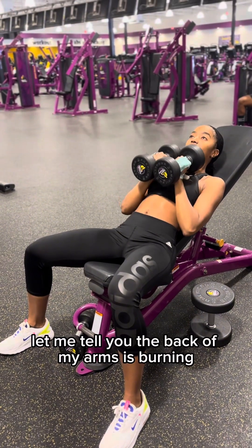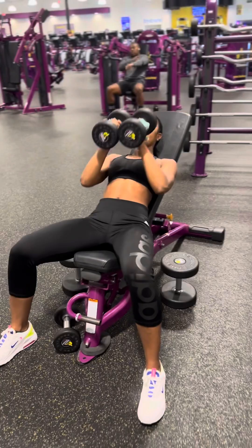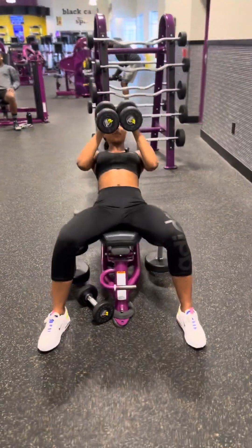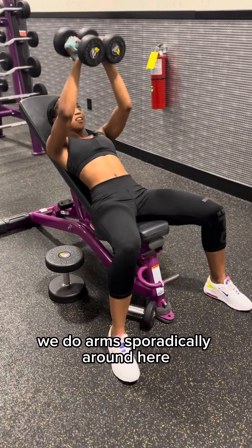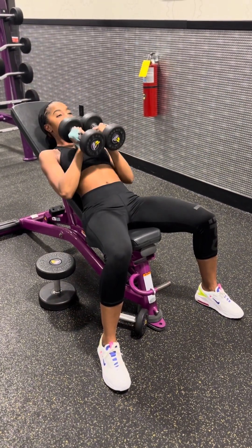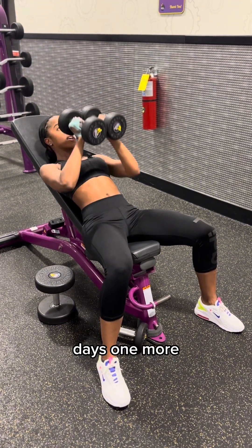Let me tell y'all, the back of my arms is burning. Five, six. We do arms sporadically around here. Feel like I'm gonna need to add some more. One more.